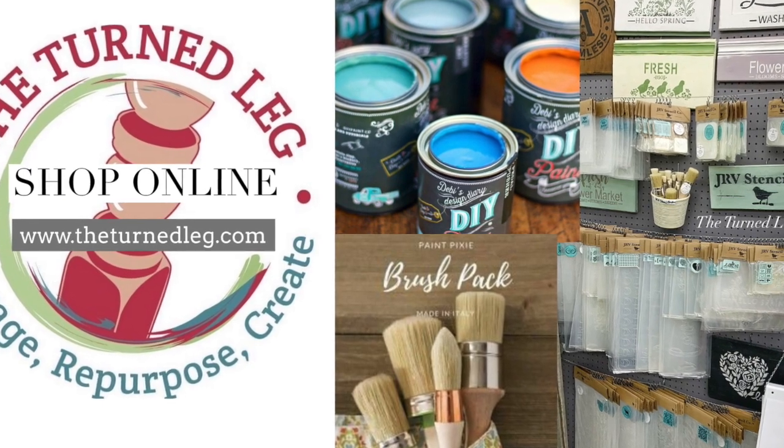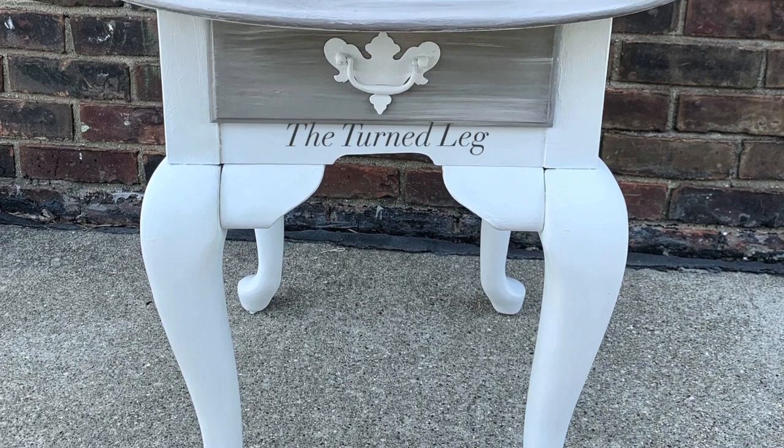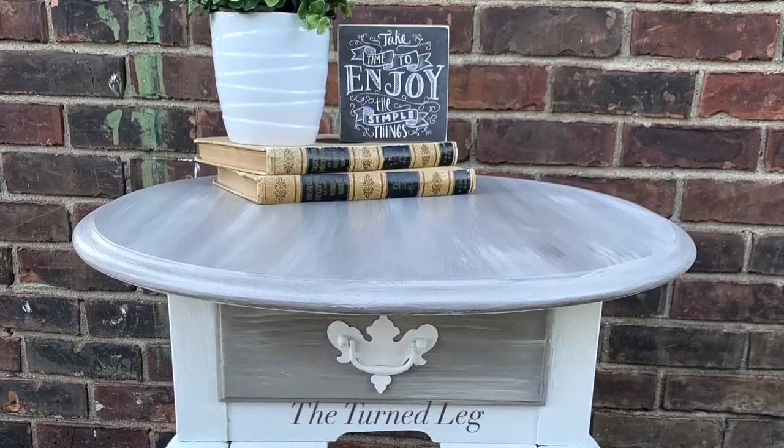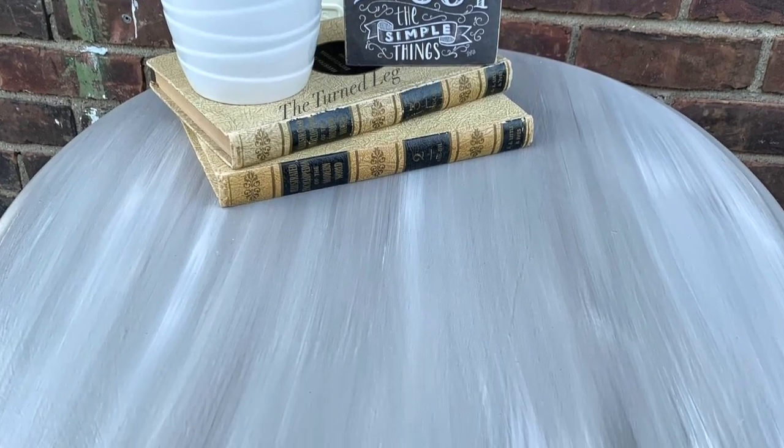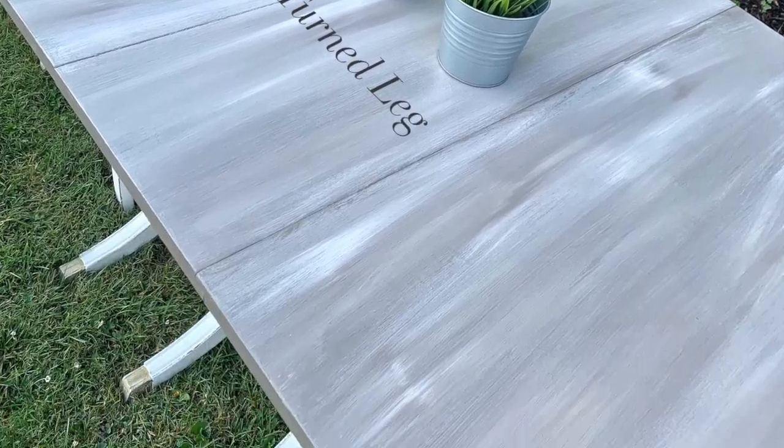Thank you so much for watching this video. To shop for any of the products you saw me use, just check out the links in the description below. Here is the finished piece — I really love how the top of this turned out with the blended paint finish. In fact, I loved it so much that I did a whole other table with the exact same finish. Are you ready now to start on your own blended paint finish? I hope so! I hope this video has inspired you to get out, grab a paintbrush, and create. If you like this video, please click the like button and subscribe — it helps me make more videos to help others to salvage, repurpose, and create.